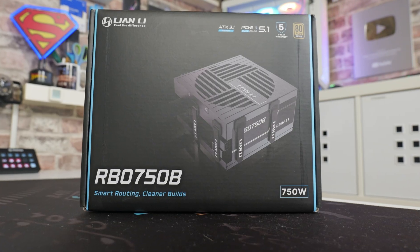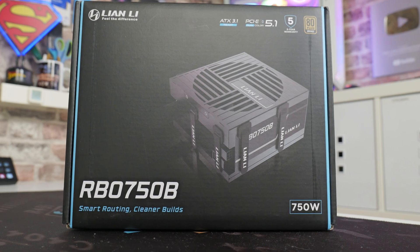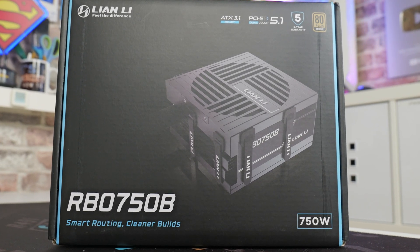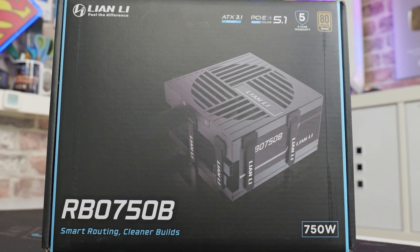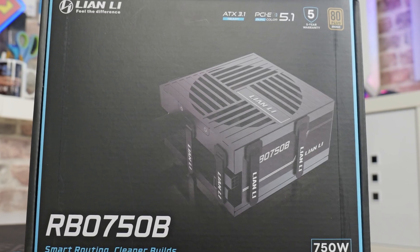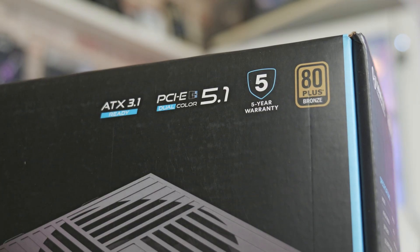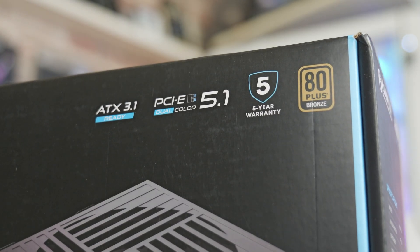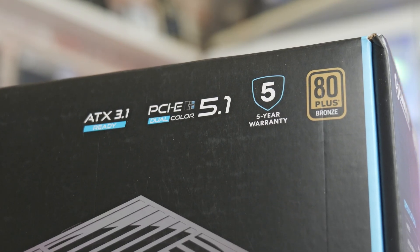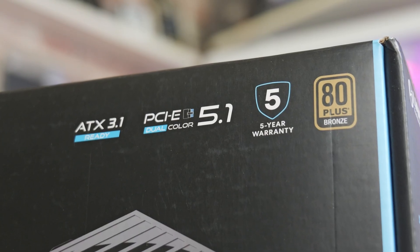Taking a look out of the box, this is a relatively typical nice Lian Li retail packaging. This is the RBO 750B — smart routing and cleaner builds is one of the key things, and as you can already see, we've got some very interesting adornments on the side of the power supply which we'll take a closer look at later. As it says at the top: ATX 3.1 ready, PCI Express Gen 5.1 with a dual colour connector to make things even safer, comes with a five-year warranty, and is 80 plus bronze rated.